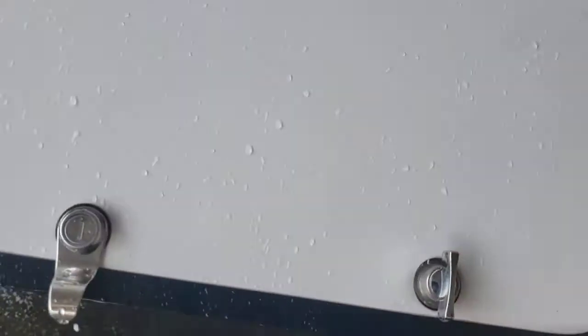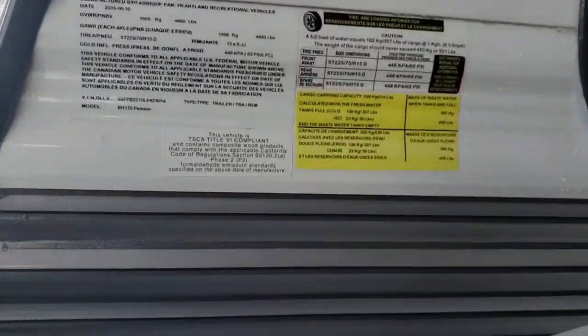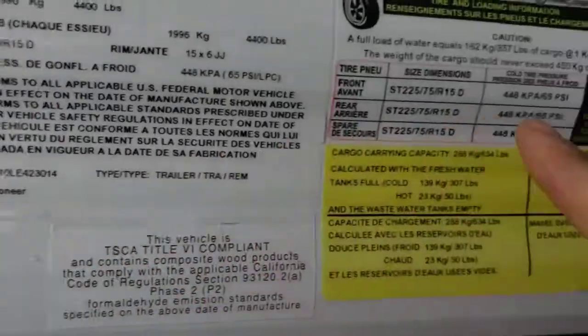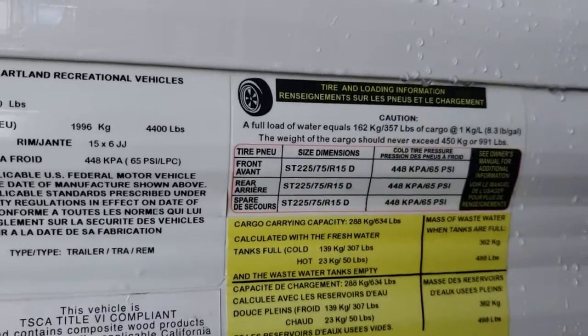Pass-through storage right here goes all the way to the back, and there is your manual crank for the jacks right there. The sticker up here has a lot of good information: your VIN, tire pressure 65 PSI, tire size, and cargo carrying capacity.